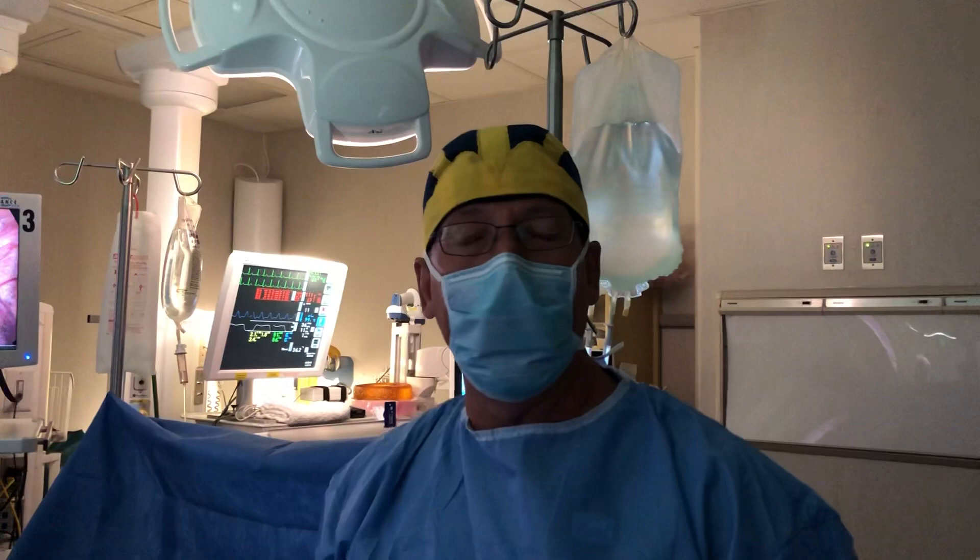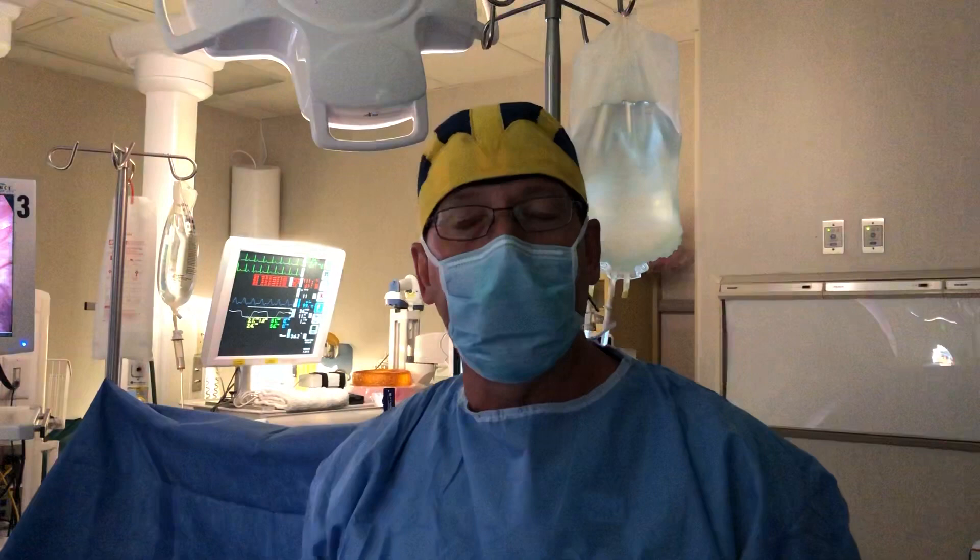Welcome to the operating room. Today we're operating on a young woman with something called a Mullerian anomaly, or an abnormally shaped uterus.